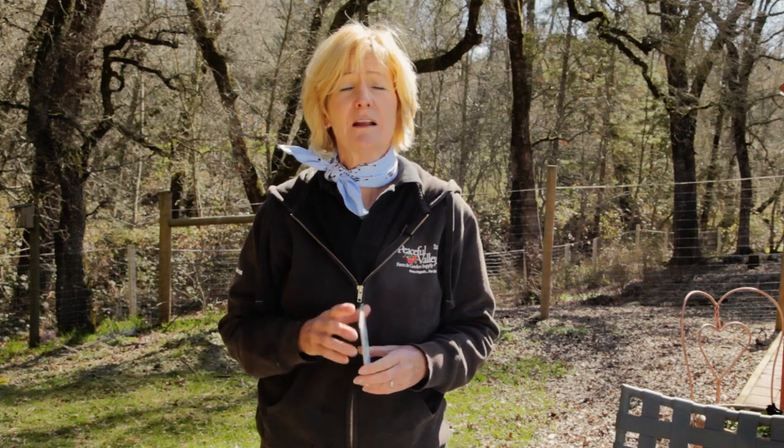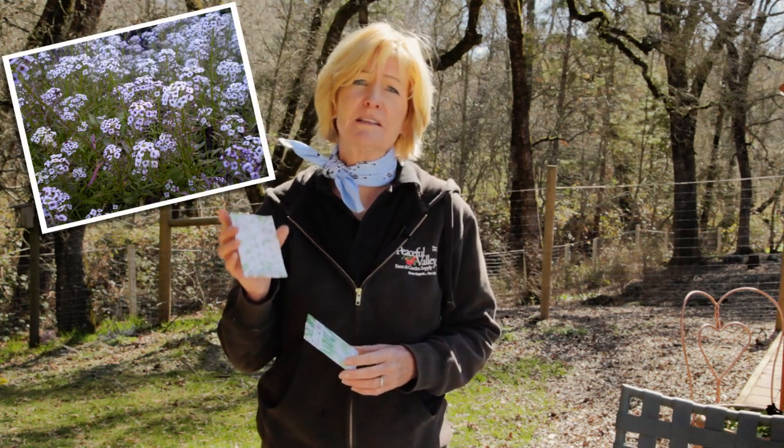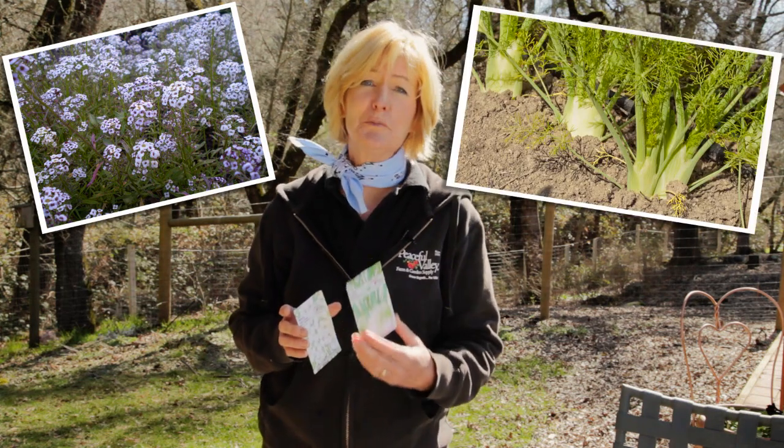For some seeds, they don't need soaking and they don't need scarring, but the amount of light they get while they're germinating is important. For example, alyssum needs light to germinate, so it's planted very shallow. On the other hand, fennel will not germinate unless it's in total darkness, so you'll plant it deeper.